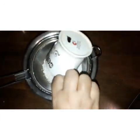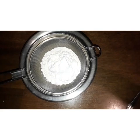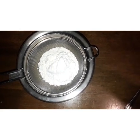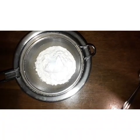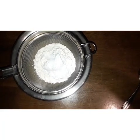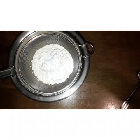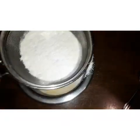Now what I am doing — I am sieving the maida. I would say add one and a half cups of maida because I added half a cup later. To it I am adding one teaspoon of baking powder, then half a teaspoon of baking soda, and a little bit of salt. It is said that if you add a small amount of salt it makes the flavor better.